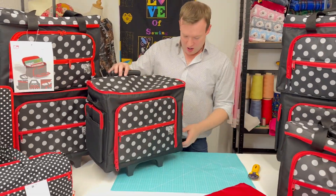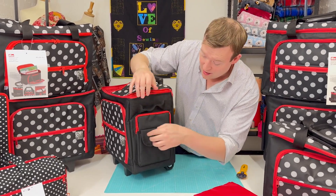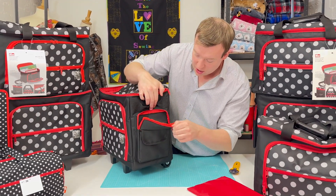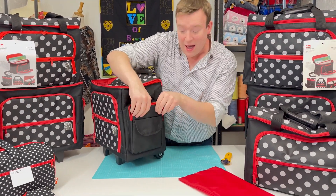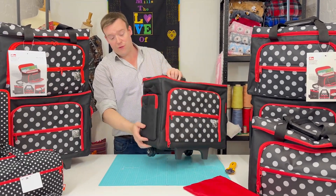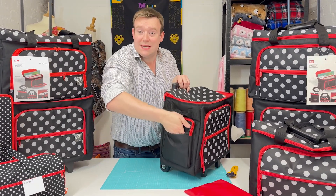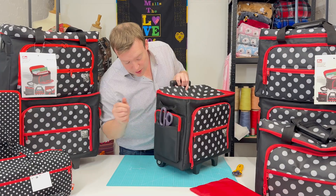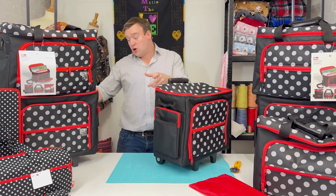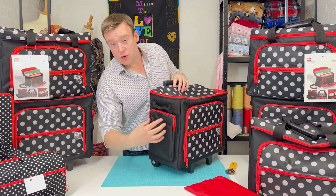We've also got a side pocket, and then a zipped version hiding just behind it that goes right down to the bottom. It does have a touch of foam as well, just to give it some extra security and protection for your notions. On the other side it's not velcro, so it's an easy access pocket if you want to pop something in that you need quick access to — absolutely ideal for that.